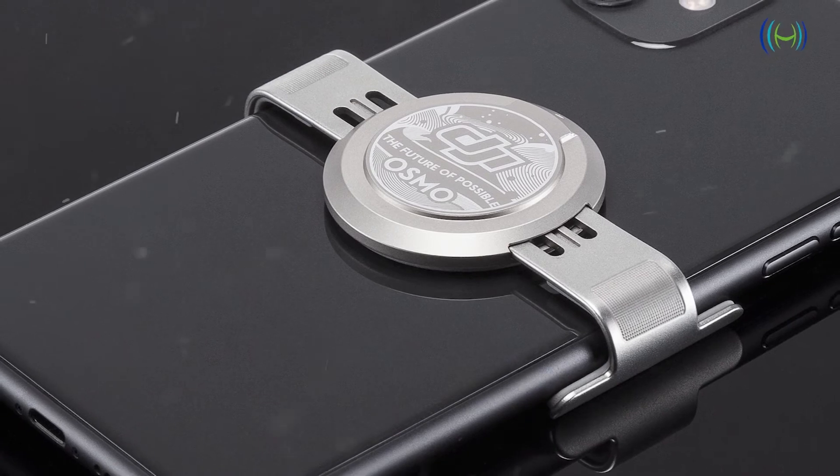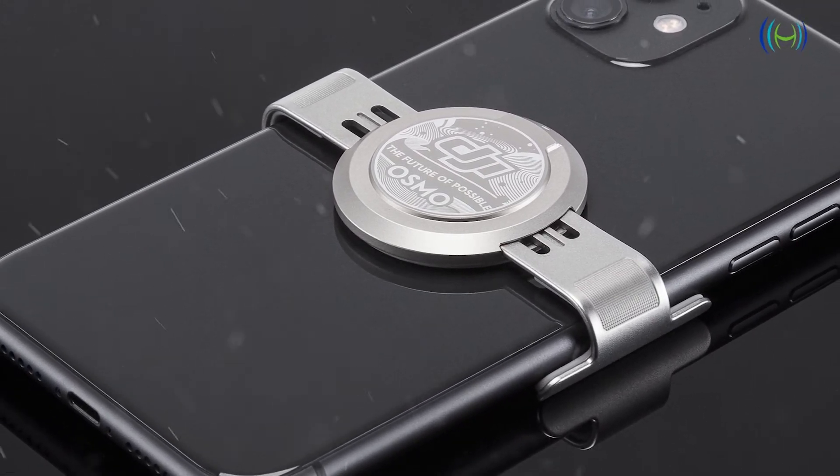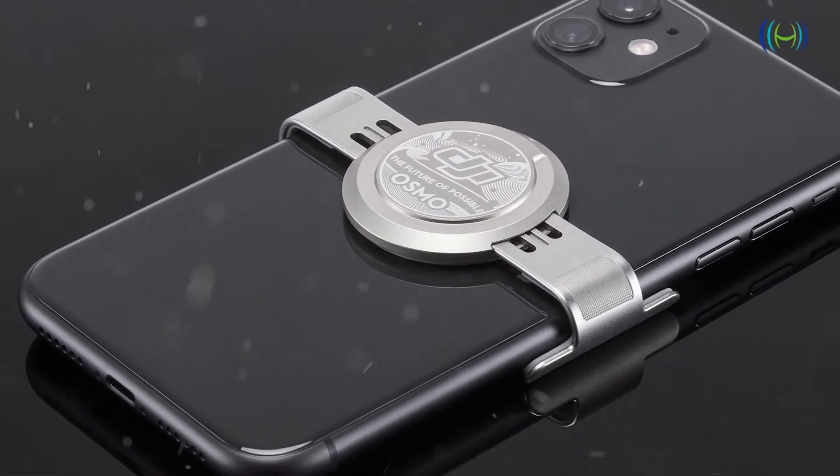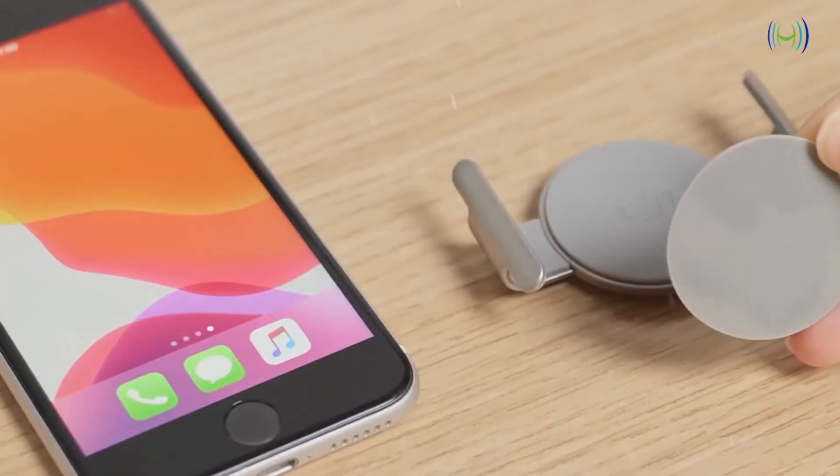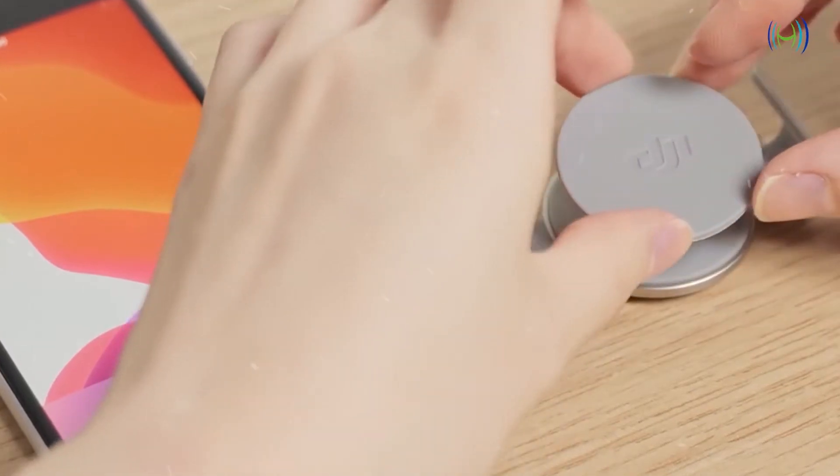Let's check out the magnetic quick mount. The DJI OM4 phone gimbal features a new and unique high-grade magnetic attachment design, making it simple and easy to attach and balance your phone. Two new options allow for quick and easy attachment and detachment of your phone.